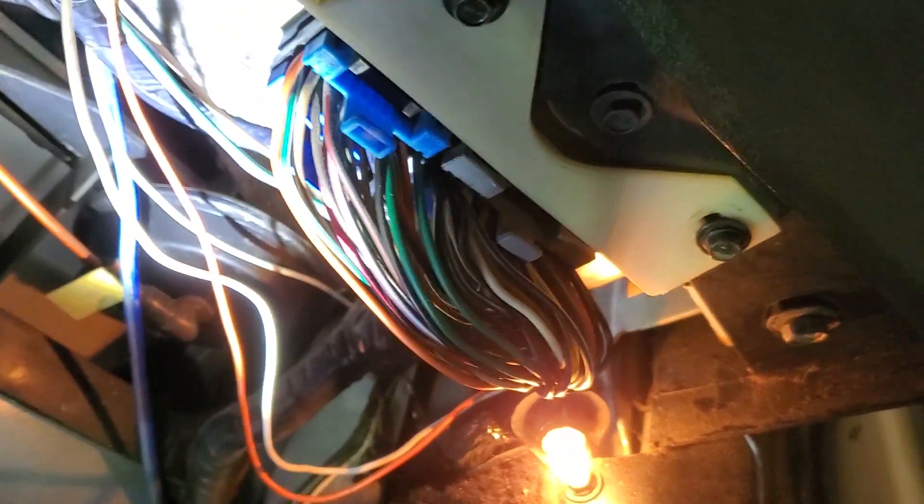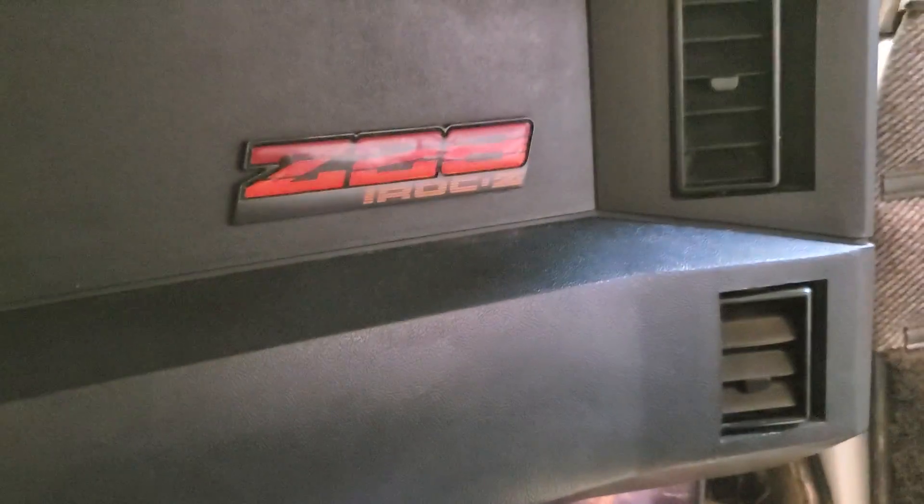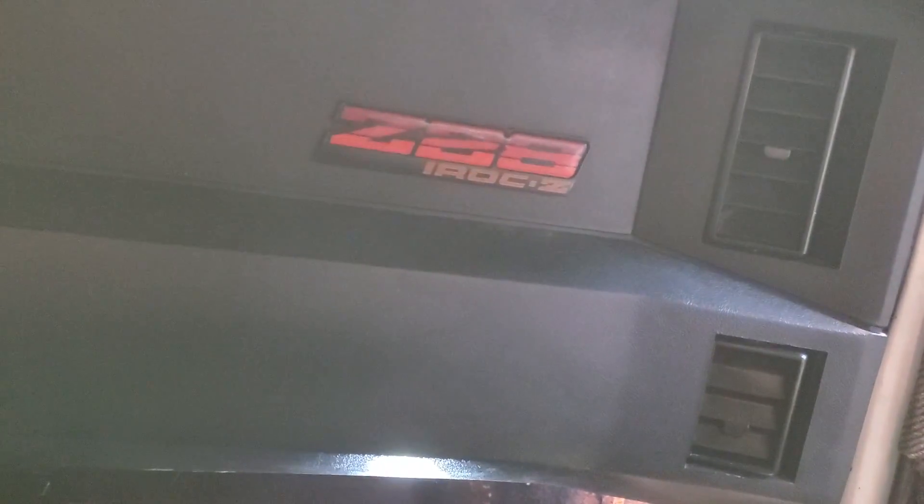This series of videos will cover the conversion from a mass airflow 1227165 ECU on a 1989 IROC Camaro to a speed density 1227130 ECU.